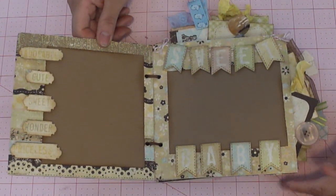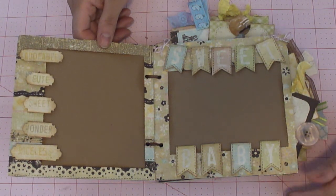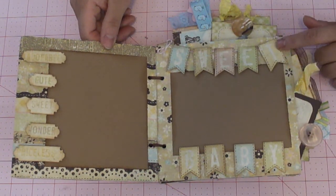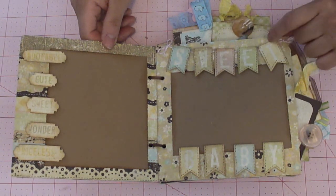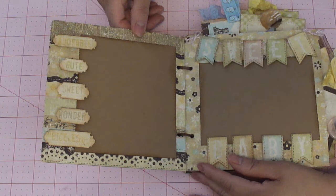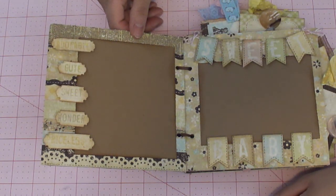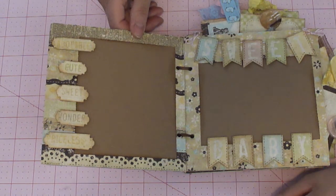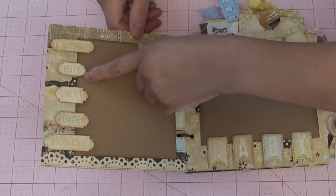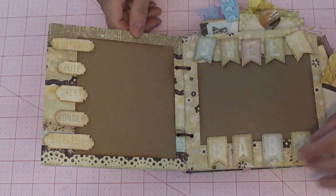Instead of using rings, the first set of pages used tags that came already pre-cut from two pages of cutouts in the paper line — kind of like embellishment type things. I ended up cutting out this flag that said 'sweet baby,' individually cutting it out, using some twine, and adhering that. There was also a strip of words I cut out, and a corner punch that was wide enough to cut the words out, so I pop-dotted those up so she could slide her picture under there.